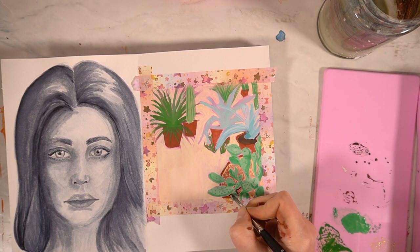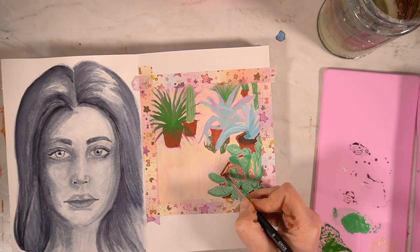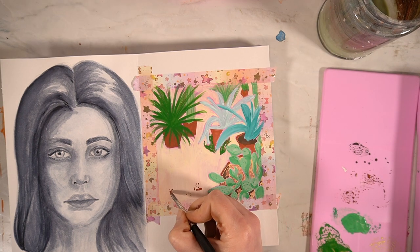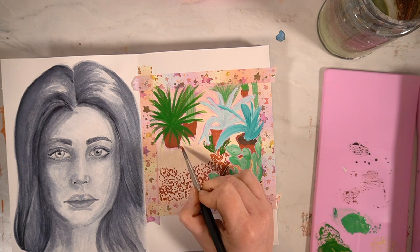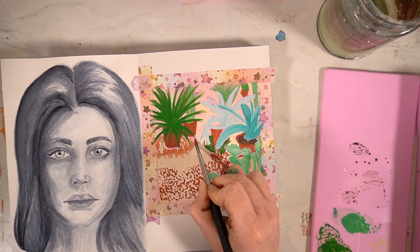I'd quite like to develop a series of paintings based on botanics, and I think working through my sketchbooks like this will help me to focus on what I'm trying to create. I would like to create a series that I can then make prints from or sell the originals, and I want them to be of high quality, so just working through the ideas is a really good way to get started.